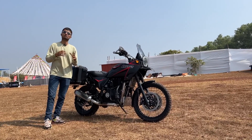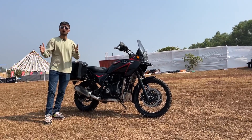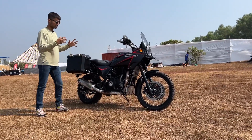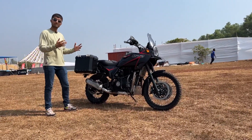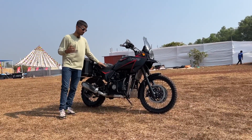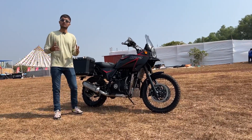AutoEngina took about 3 months to get this build done, right around IBW. As you can see, it has gotten a lot of mechanical and cosmetic tweaks. So what do you think of this bike? Let us know in the comments below, and as always, like, share, and subscribe to BikeWale.